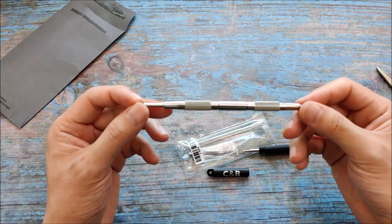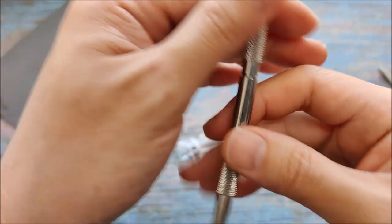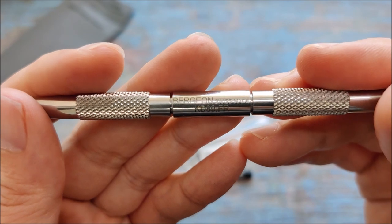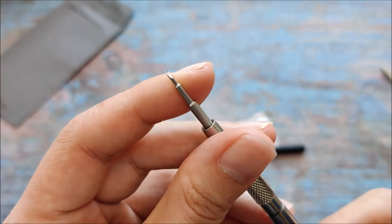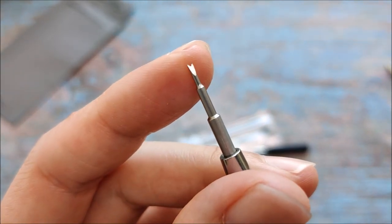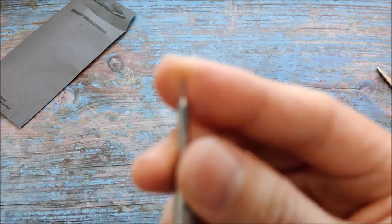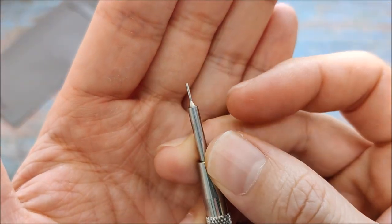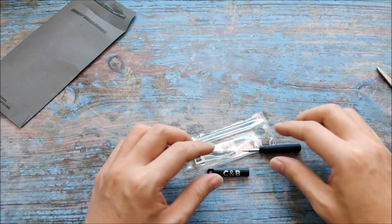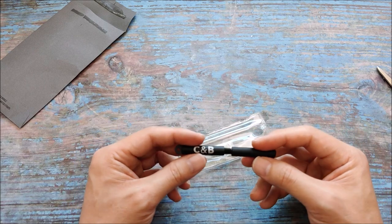Why did I purchase this? Well, I always use this trusty Bergeon spring bar tool. I think the tip has started to wear off, maybe, or is still in good condition. But this pin here — it's not in good condition, it's slightly bent.